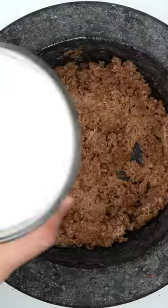Guess what color the face mask will be? Glass of milk. Mix, mix, mix.